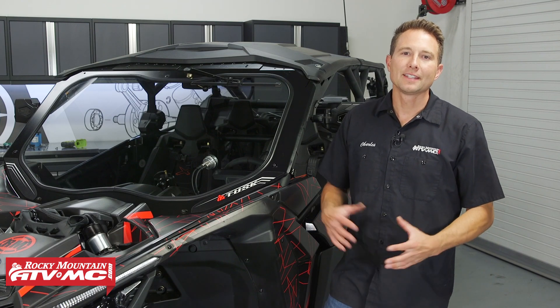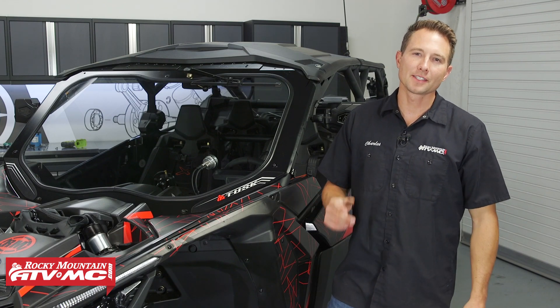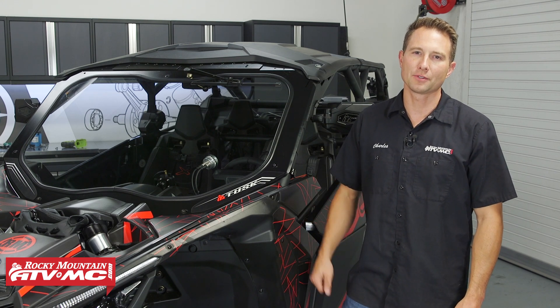Hey, I'm Charles with Rocky Mountain ATV MC. Today I'm going to show you how to install a Tusk Stage 3 Upgrade Kit on your Can-Am Maverick X3 Max.